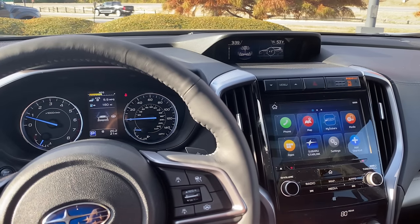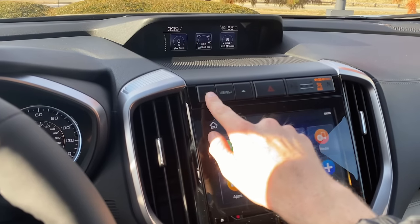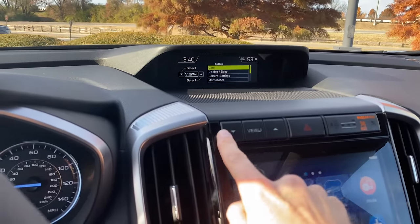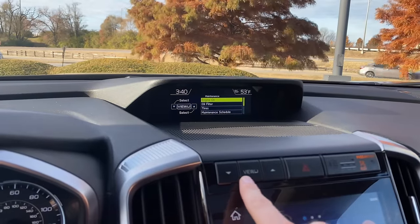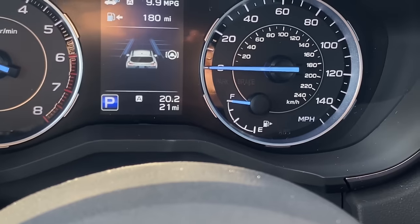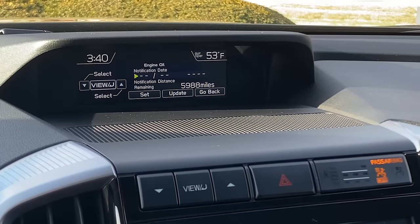To adjust the maintenance notification in all other Subarus, it's slightly different. For example, in the Subaru Ascent, if it has the multifunction display, you use the up and down arrows to toggle to a menu item for settings. When you reach the setting that says press and hold View, you press and hold that and it brings you into the menu screen where you can go down to Maintenance, use the View button as Select, and then go in and click on each individual maintenance item to set a reminder. This one has 21 miles on it so the remainder shows 5,988 miles, but you can manually adjust the date to your personal preferences.